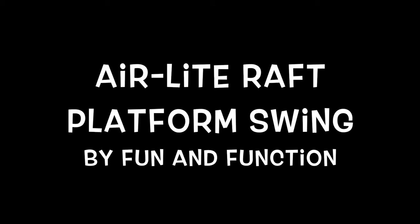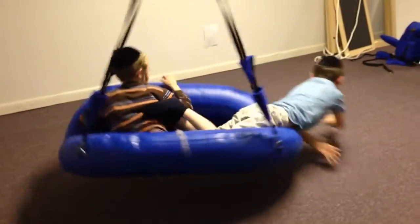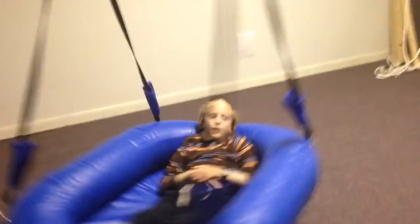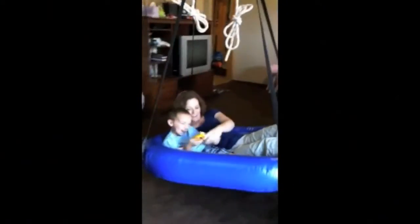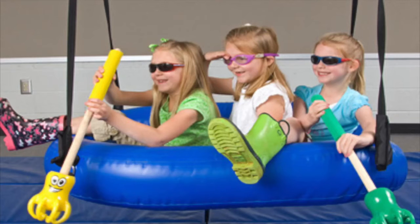The Air Light Raft Platform Swing by Fun and Function can be used from a single point suspension or a dual point suspension, where you can get front to back swinging motion, side to side, or circular rotation. You can use it in your home individually with one child, or you can put two or three people in it together.